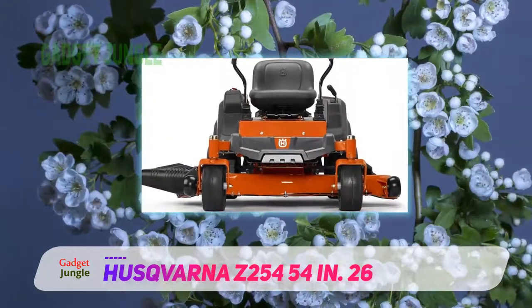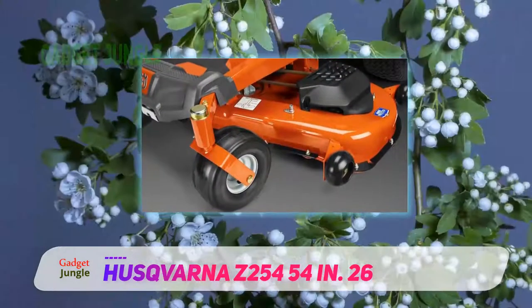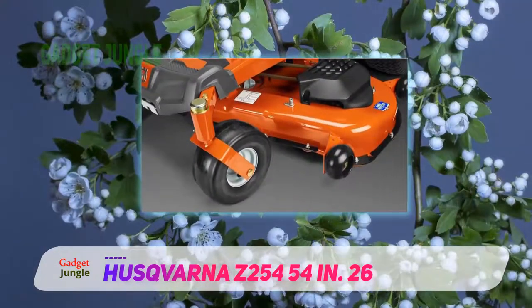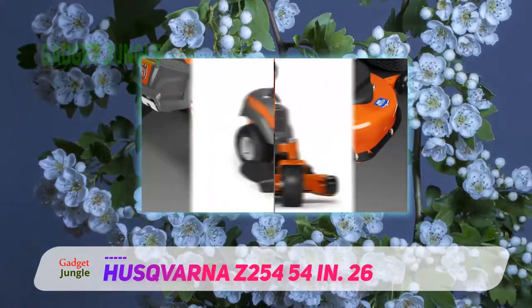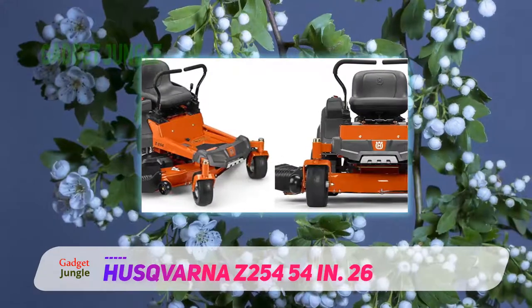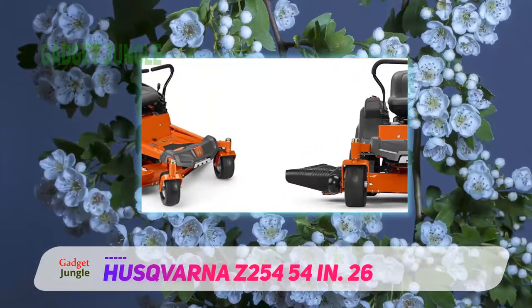The Z254 has a bunch of optional accessories too. Top of our list is the rear bagger to collect grass cuttings as you go. You'll have to stop and empty it every so often, but it massively reduces labor time. Other options include a mulcher kit, headlights, and a hitch.